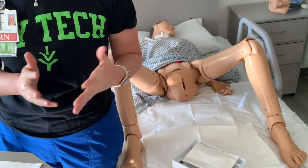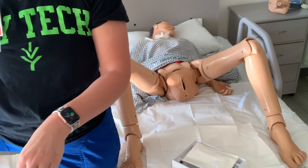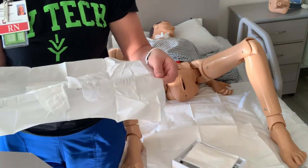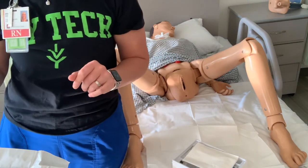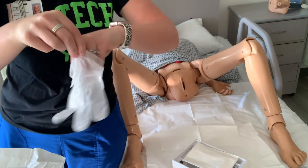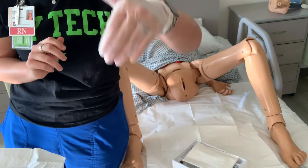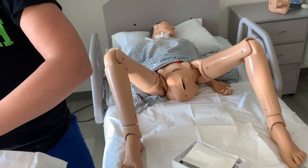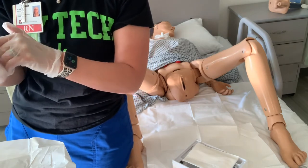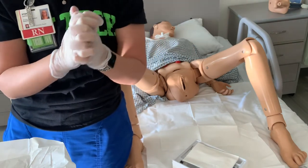The next step is to put on our sterile gloves — we all know how to do this already. Being careful when I open the package that it does not flop back to contaminate, only touching that one-inch margin. Grabbing the cuff of my left hand glove, I slip my hand in there, and then use the sterile glove to scoop into the next glove — not using our thumb so we don't graze our hand. Pulling that on, making sure our cuffs are up and over, keeping us safe, secure, and sterile. Now we're sterile.